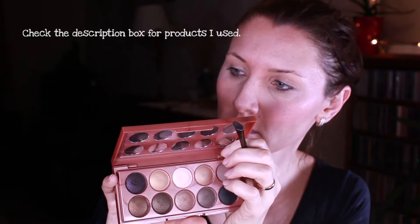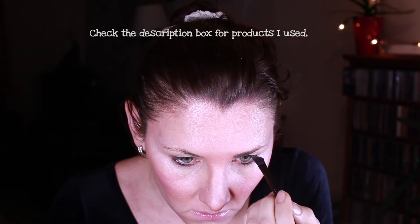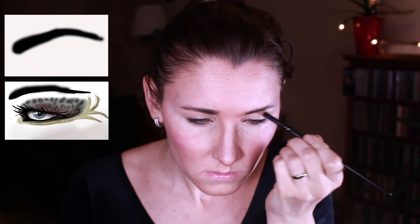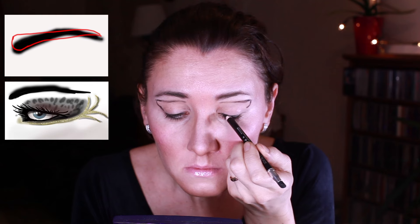Since Katniss's eyebrows are quite dark in this look, I'm picking up a bit darker color than my own brows and I need to decrease the span that I've got. So I'm painting a straight line like it's shown on the picture with red color, then outlining it with light eyeshadow. Next I'm drawing this straight line under my eyebrows and then connecting it to the outer corner of my eye.